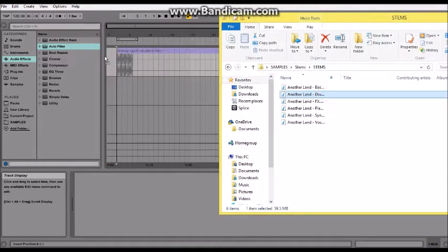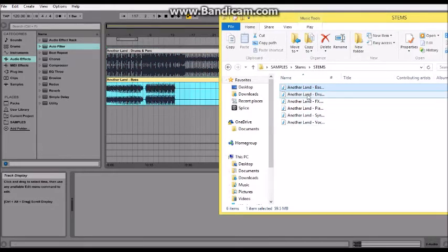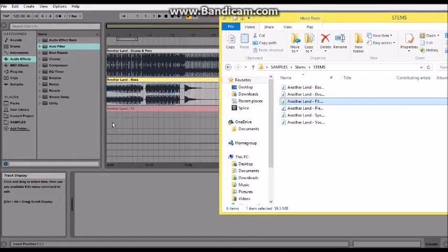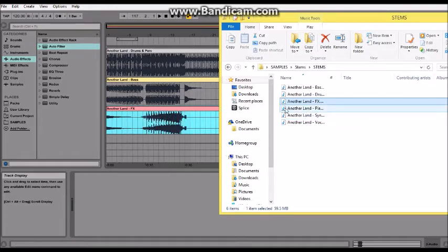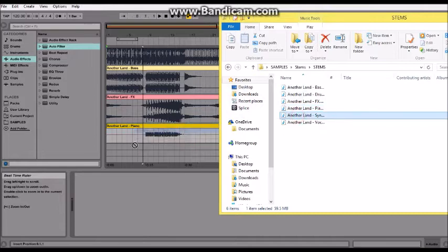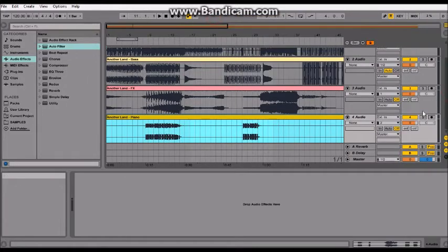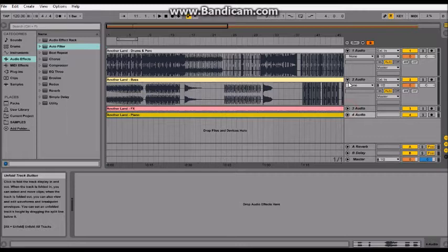Hey guys, hello and welcome to my latest Ableton Live 9 Lite tutorial. I'm going to be showing you how to make a remix from stems. I usually make a remix from MIDI, but I downloaded some stems. It's a bit harder way to make a remix with stems because you've got to warp them and stretch them out to fit them to the tempo you want.